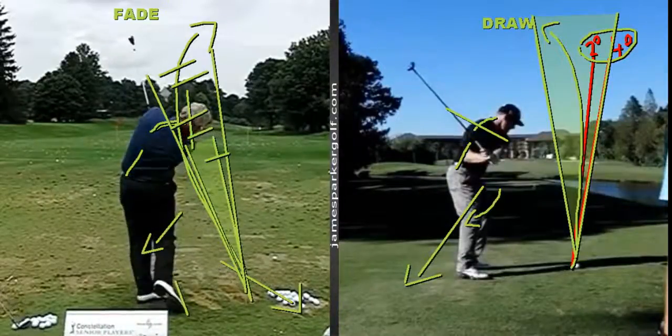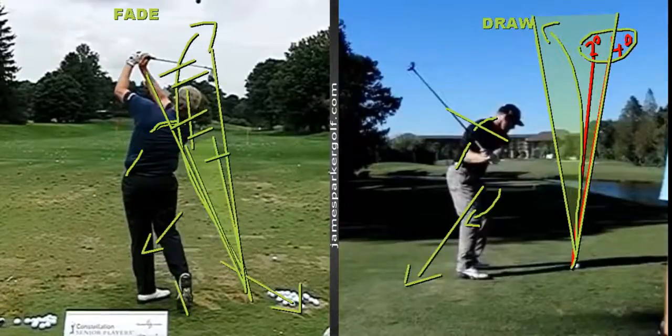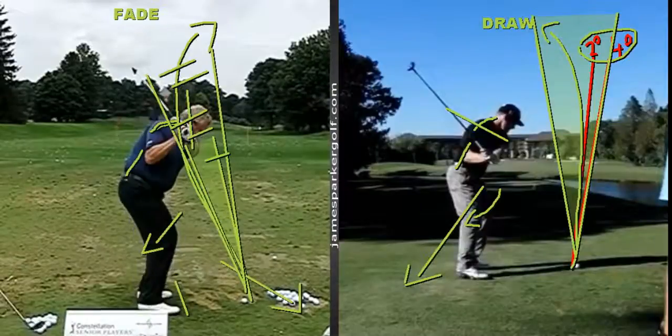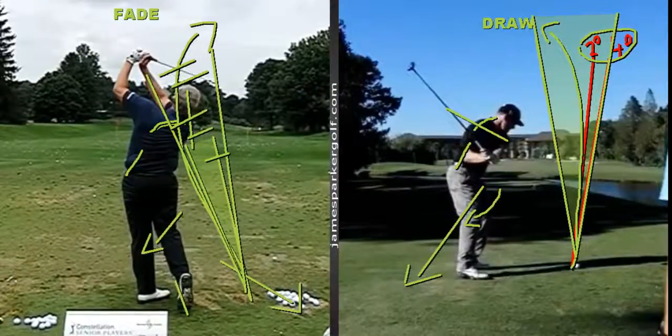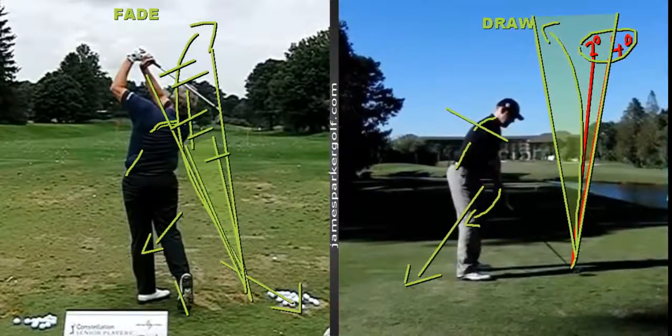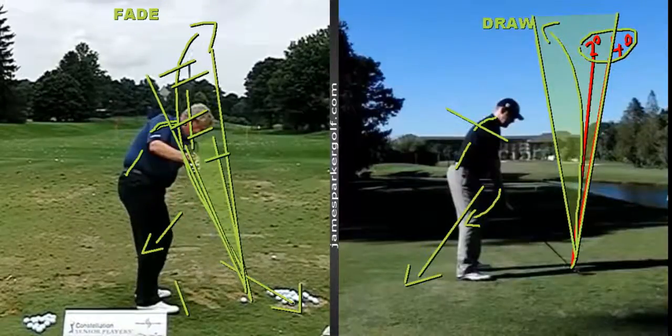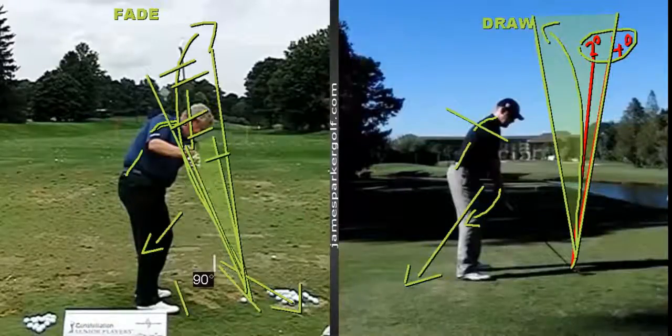Monty won a lot of tournaments — six or seven times European Order of Merit — though he never won a major during his main career, though he has picked up a couple on the seniors tour. Anyway, that's how to draw it and fade it — it's all in the setup. To draw it: weight forward, hands forward, shaft forward. To fade it: shaft back, hands back, weight back — and from that position it'll be very difficult not to come across it slightly. Any questions, leave them below or visit me at jamesparkgolf.com.